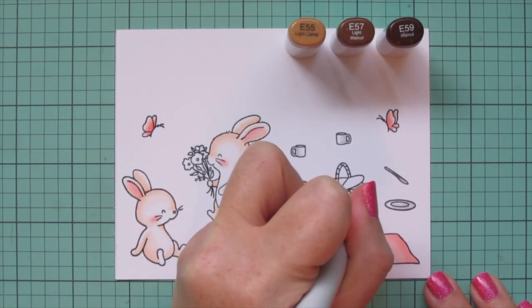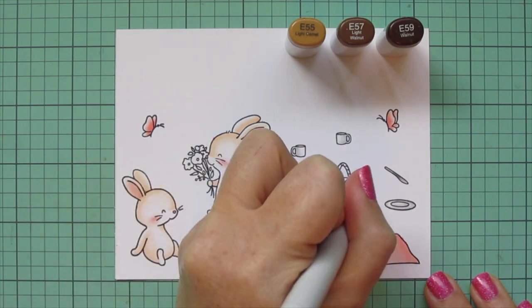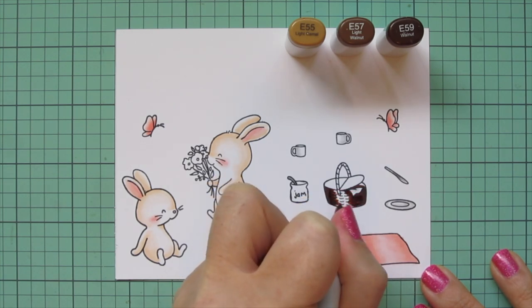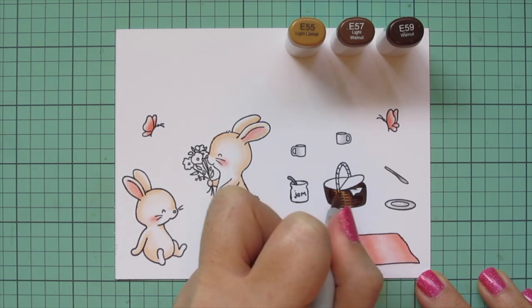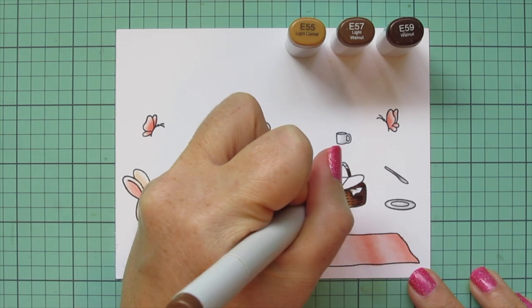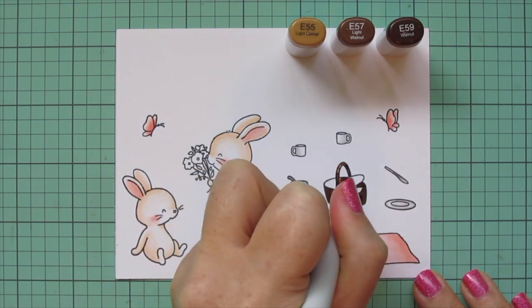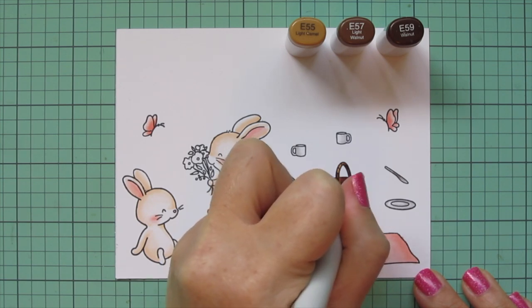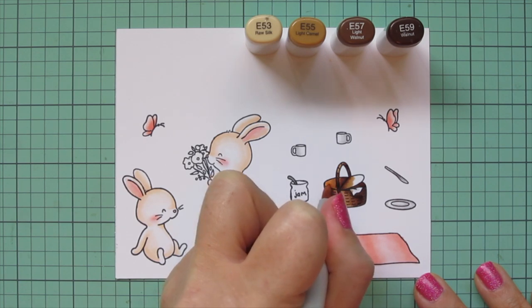Then I'm moving on to my picnic basket and I'm going to use E55, E57, and E59. I added E59 to both the left and right of the basket to help it look more rounded and added shadow around that napkin both outside and inside the basket. Then I'm blending that out with E57 and pulling E55 across the center for a highlight. I'm using those same shades to color in the handle, starting at the bottom with the darkest and working my way up. I wanted the lid to be just a shade lighter, so I'm starting with E57 where the two flaps meet, casting a little shadow there, then blending out with E55 for midtone and E53 for a highlight.